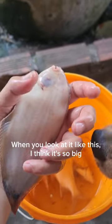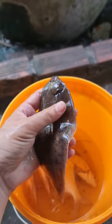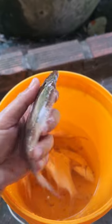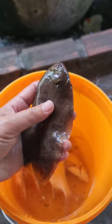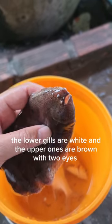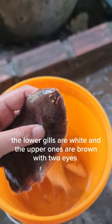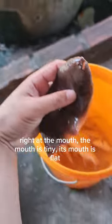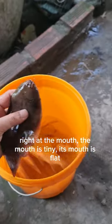When you look at it like this, I think it's so big. It doesn't have any eyes under it — still above. It has a gill. The lower gills are white and the upper ones are brown with two eyes. Two eyes are here, right at the mouth. The mouth is tiny and flat.